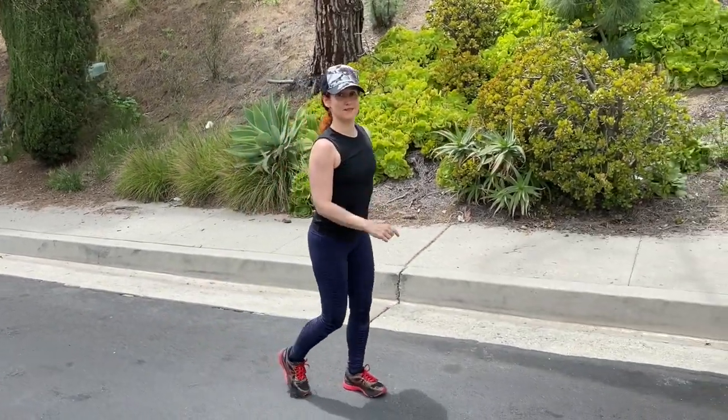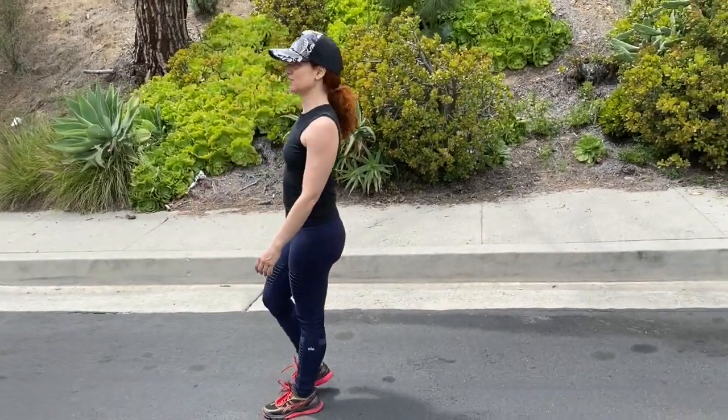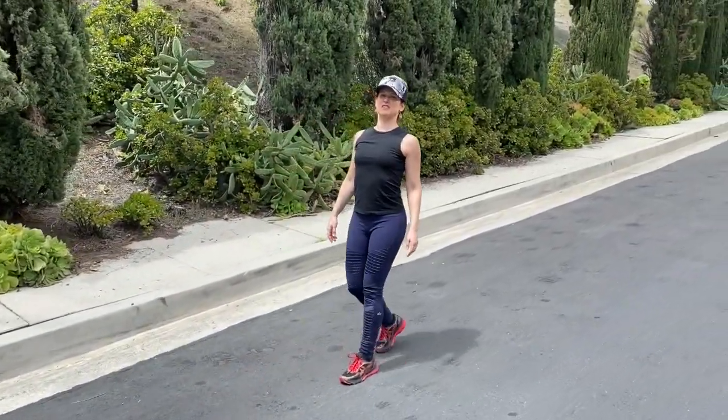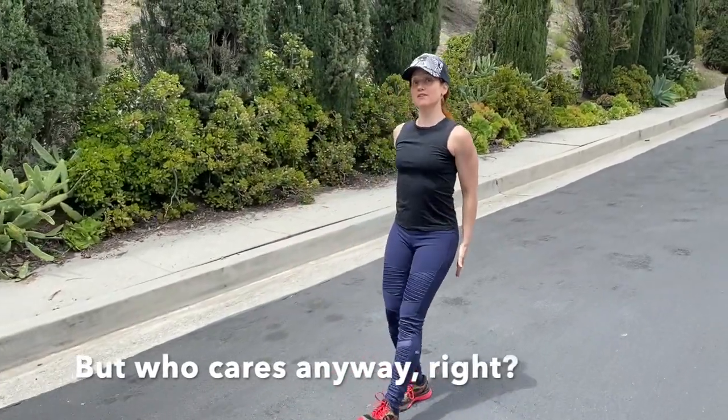One more tip: you can also turn it around. Make sure there are no cars behind you and just walk backwards. It's a great way to feel your heel to sit bone connection. Just make sure no one sees you! It's a really great way to feel your glutes.